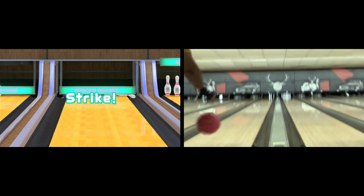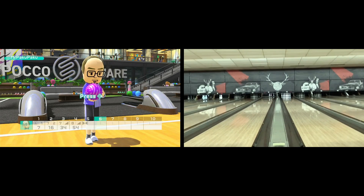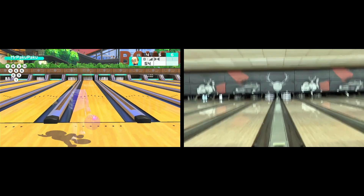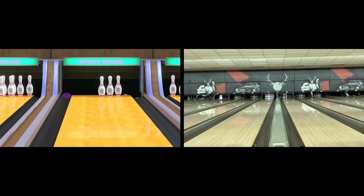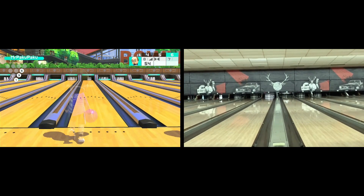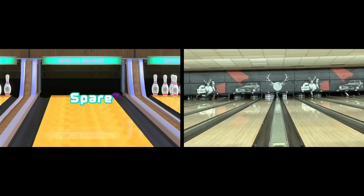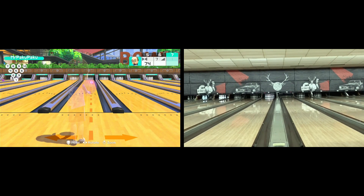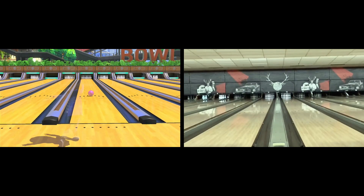The spares that look easy to get, I miss. Sometimes I get gutter balls. The strikes don't look very pretty — they look more like I just got lucky. Versus Switch Sports, when the ball rolls down, it looks nice and smooth. And if I miss the spare or the strike, it's basically my own error of releasing the ball too early or not throwing properly.